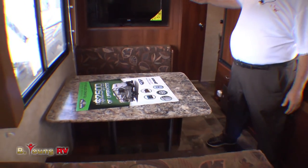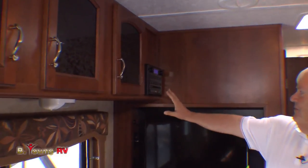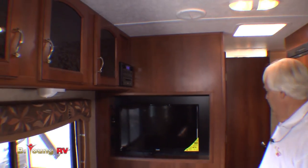The dinette will make a bed. TV is built in — I love that. Got a great stereo system here by Jensen: AM, FM, CD, DVD, MP3 hookup. You've got speakers front and rear and outside that you can control with it. Just a great floor plan.